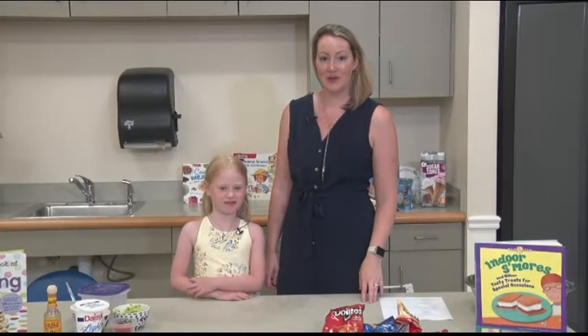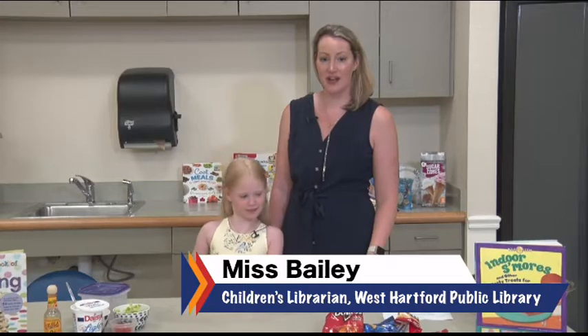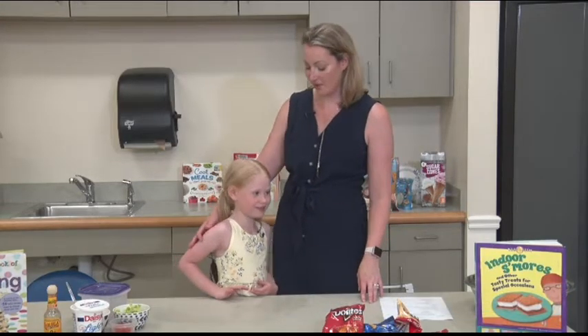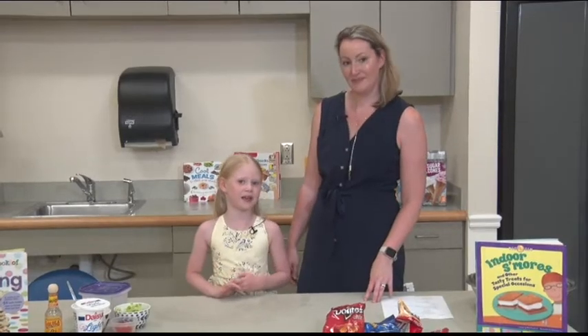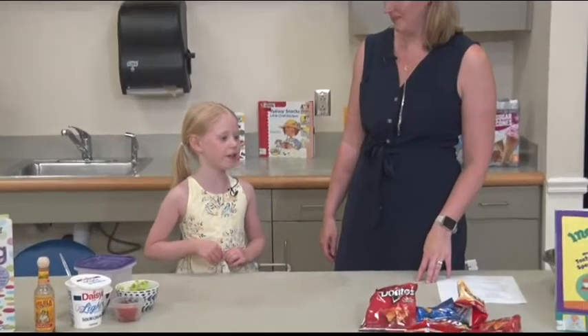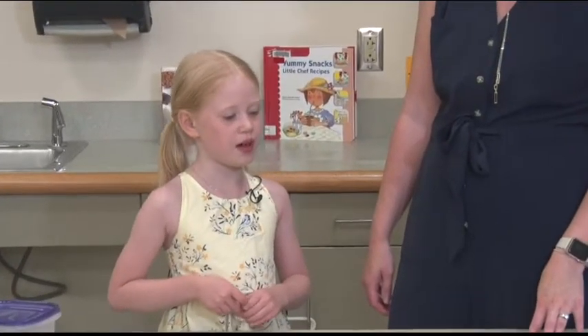Hi, welcome back to Come Cook With Me. I'm Ms. Bailey and today we're going to be doing some fun camping cooking. I have my assistant today. You want to tell everybody your name? My name is Abigail and I'm sick and I'm almost seven. I'll be seven in three months.